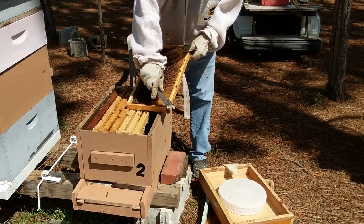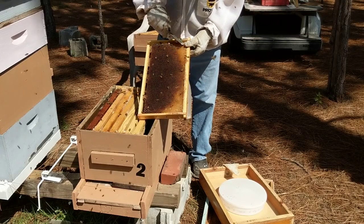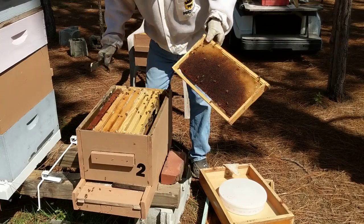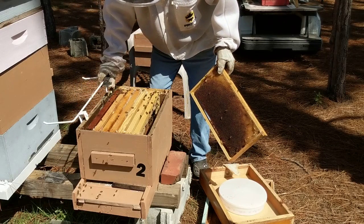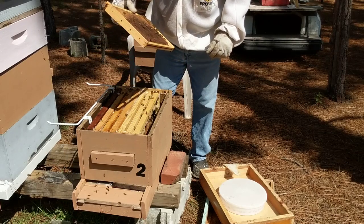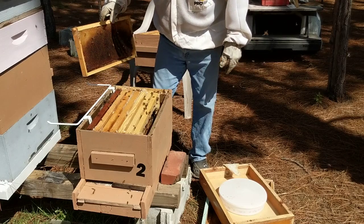They may have even absconded at this point. There's still quite a bit of bees there, but we'll have to see if we can find the queen. You can see the larva right on the side of the box where you hung the frame hanger.